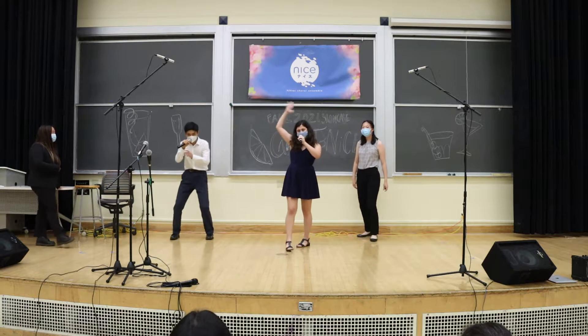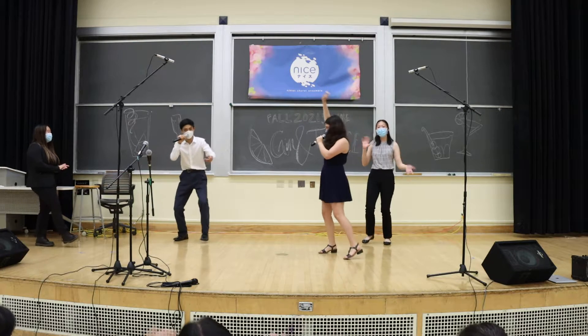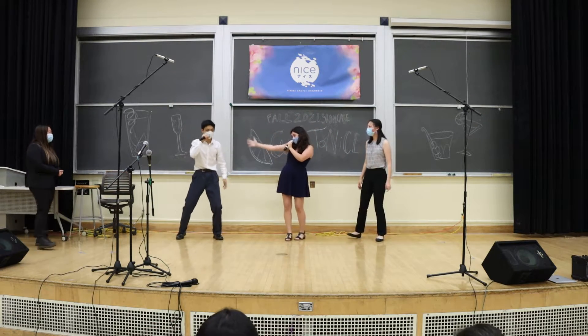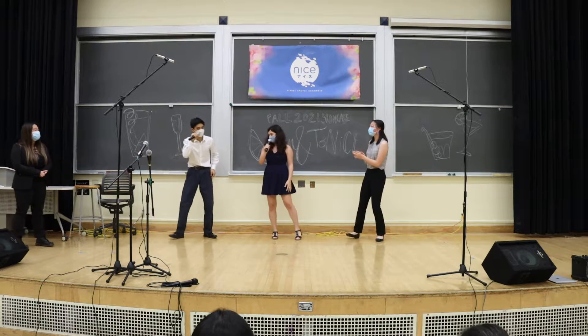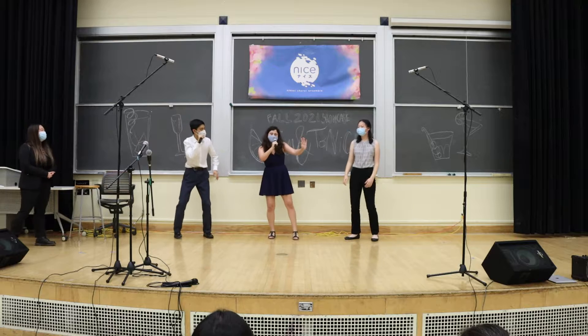Hello everyone and welcome to our spontaneous Beef Boxing Workshop! We have our NICE VP Josh here who is going to teach one of our NICE members how to VP, because you really need to teach someone so he doesn't have to do all the work.